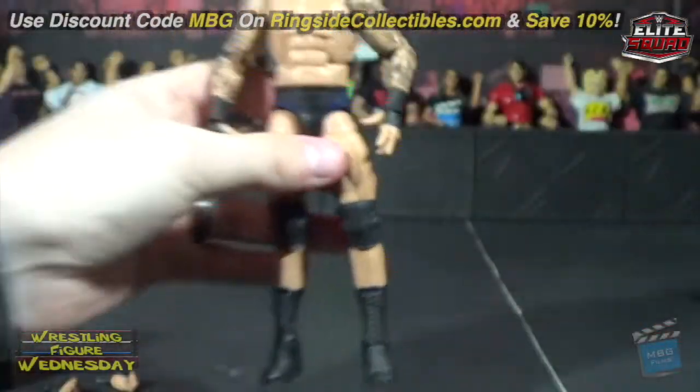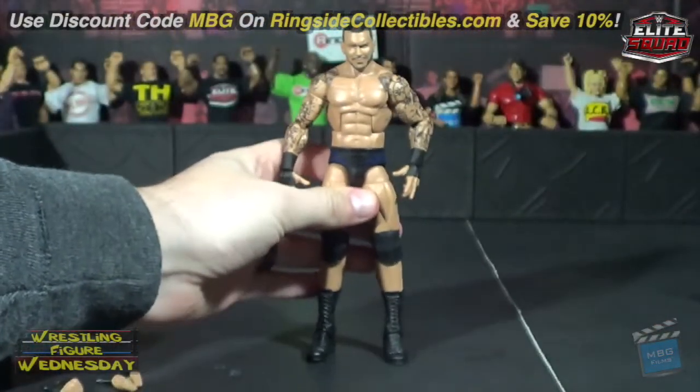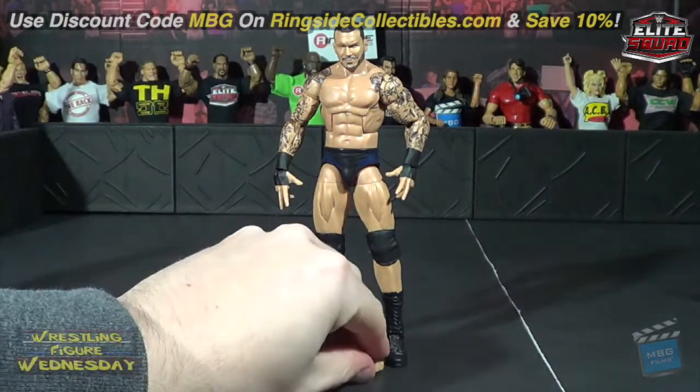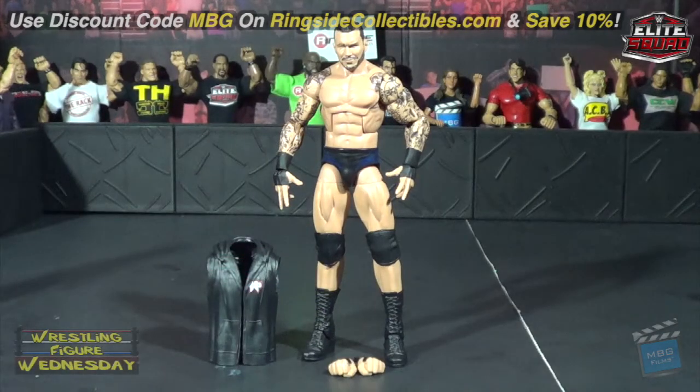If you haven't gotten an Orton in a while or just really want a current one, I highly recommend this one. This is easily my favorite of him to date — even if they never made another one, this would satisfy me for a long while. You can get him on ringsidecollectibles.com and save 10% with discount code MBG at checkout.